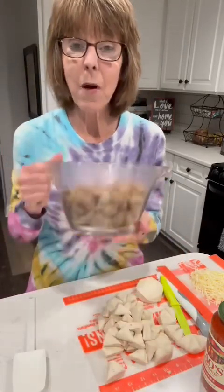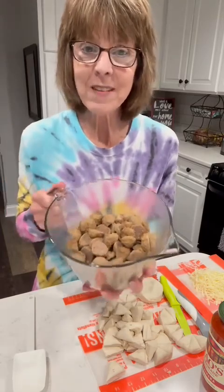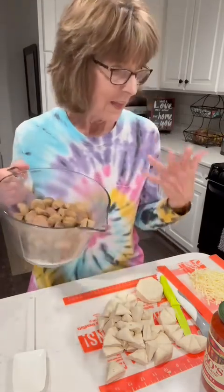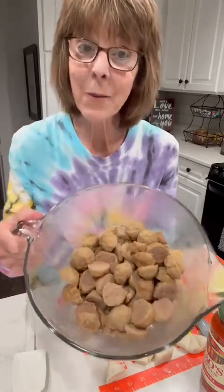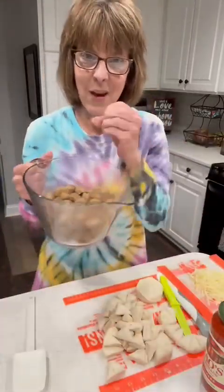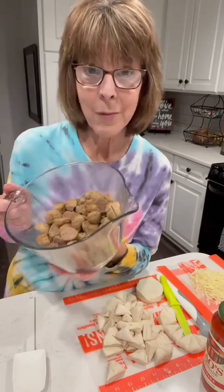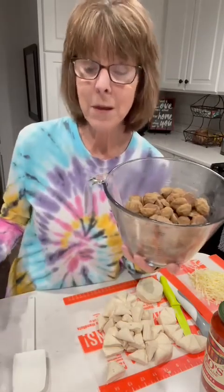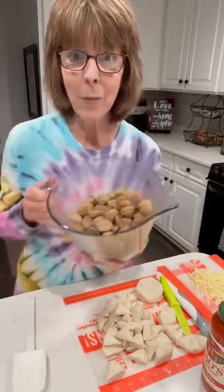I put those frozen meatballs in the batter bowl and heated them up a little bit just to thaw them out, and then I took our little cup slicer and sliced them so they would be in smaller sizes — I don't like a big bite. Let me tell you what I'm making: a meatball sub bake. So instead of individual subs, we've got one big thing.